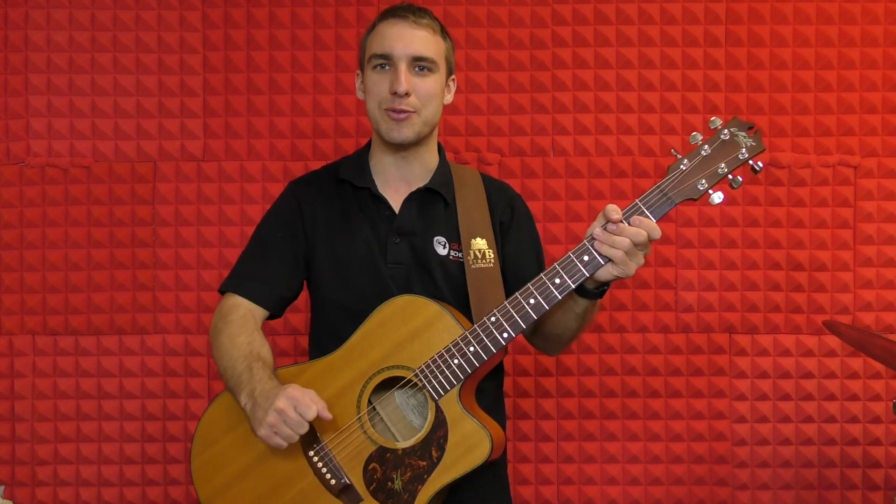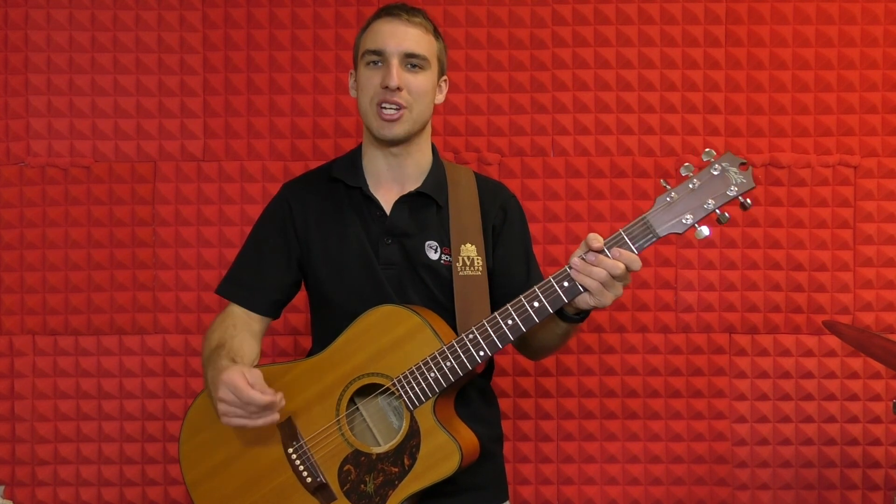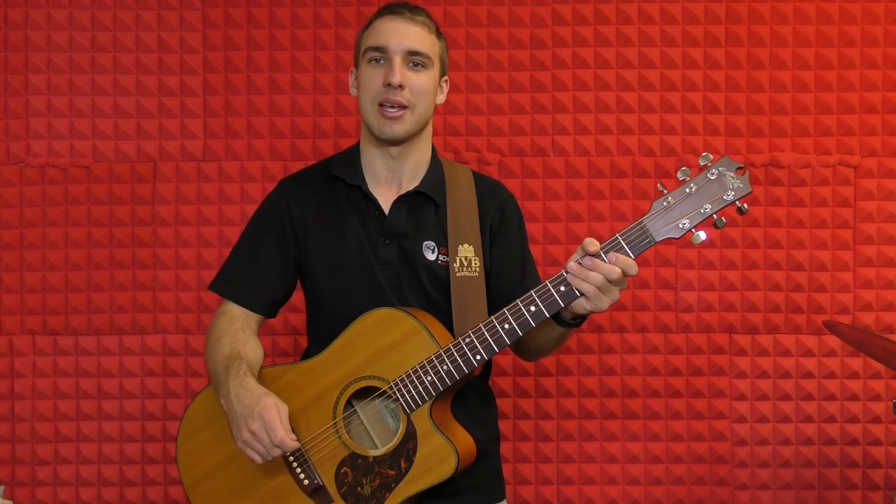If you've got any questions, please feel free to ask either in the comments box below, send me an email, or talk to your local G4 Guitar teacher. My name's Jonathan from G4 Guitar Schools in Blair Athol — enjoy.